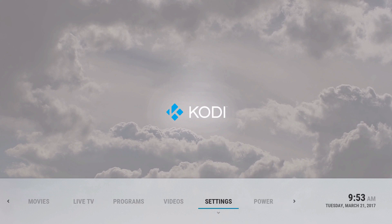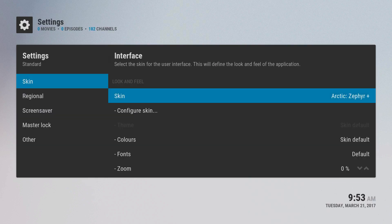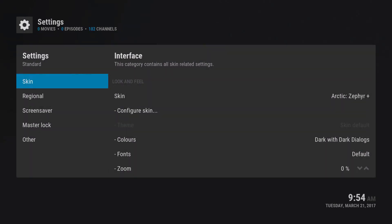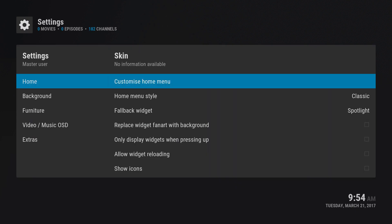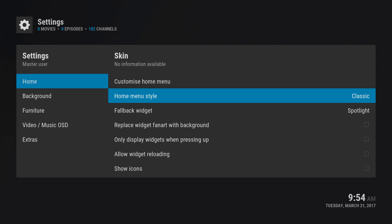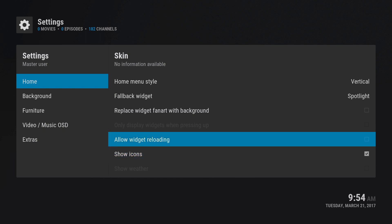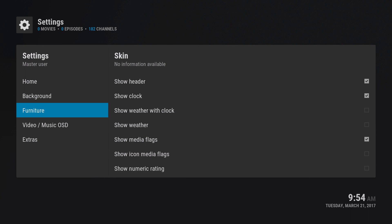We're going to change the look. Go to settings, then interface, then colors. The first thing I'd like to do is set dark dialogs so it's a little darker. Then go to skin settings and set home style to vertical. I'll show you that in a little bit. Also enable show icons and allow widget reloading.